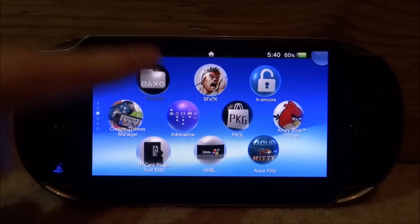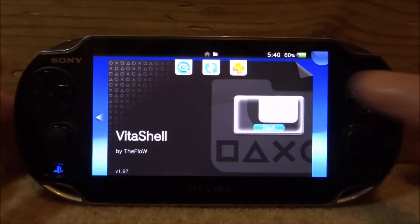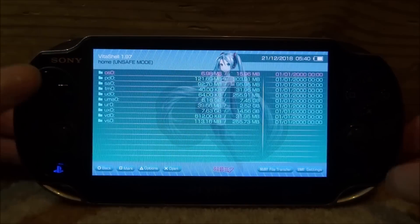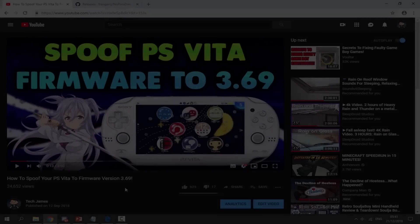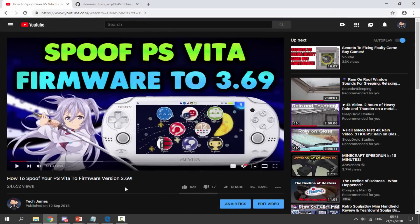Go over to VitaShell and press Start to open it, then press Select to connect your PS Vita to your PC. On your computer, I'll show you what to do next. The firmware spoofing video I mentioned — you'll need to enter the DNS server from that video to get things working. I'll leave a link in the description; it's really quick.